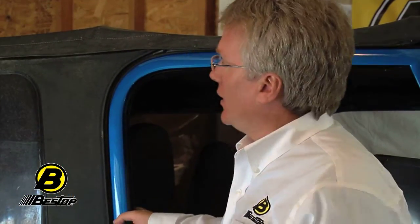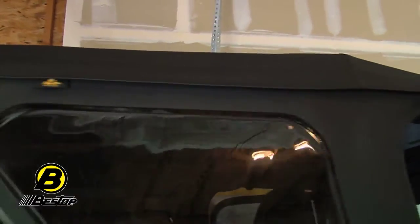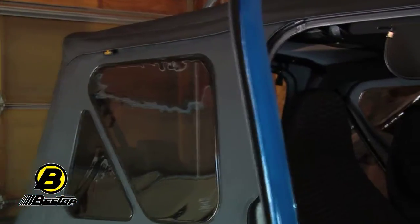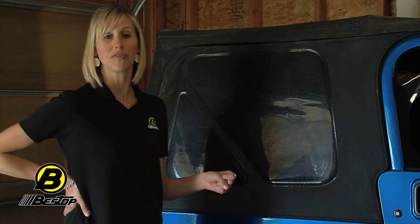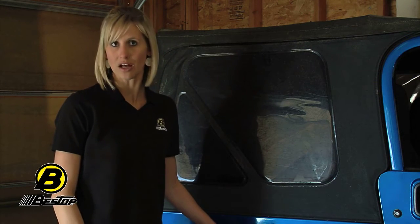If you've got the factory hardware and you just need to replace the top because it's old and torn like this one is, Replace-A-Top is a great option. You can get tinted windows, different colors, and on some of them you get the replacement fabric for your upper doors. We make Bestop Replace-A-Tops going all the way back to 1976 CJ's, and we even make a few tops for Suzuki Samurais. We have a couple of different fabric options — you can get the standard heavy-duty fabric, a great durable fabric on our Bestop Replace-A-Top.